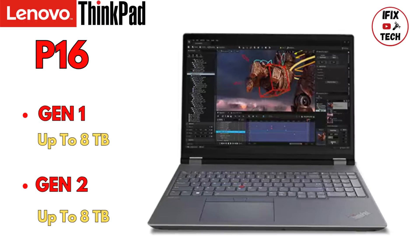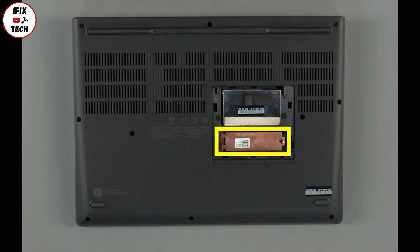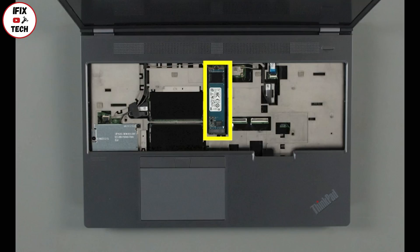You can upgrade your P16 Gen1 and Gen2 up to 8TB. This model has two M.2 slots — one is under the bottom door, and the other is under the keyboard and the keyboard must be removed. Let's begin with the replacement.